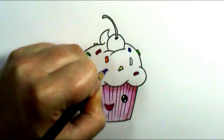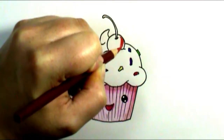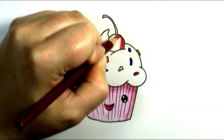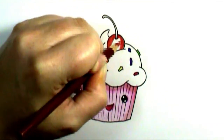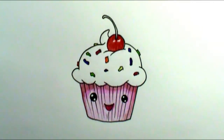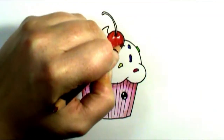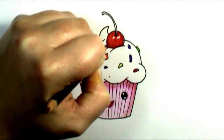For the cherry, I just took a nice bright red and applied it, but I left a little space white at the top — like two little dots for reflection. Then I used a dark maroon or burgundy to give a little shadowing to the bottom side of the cherry as well. That really gave a nice dimension and kind of made it look a little bit 3D-ish.